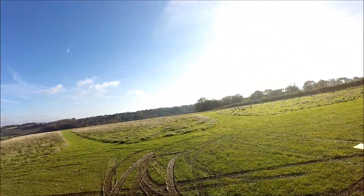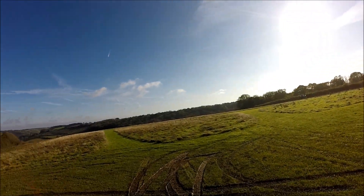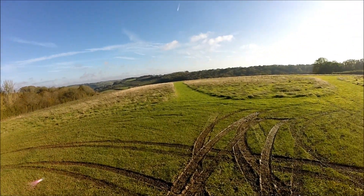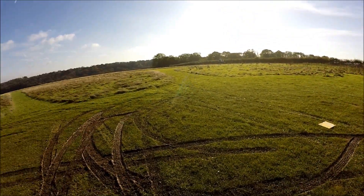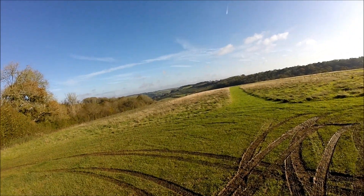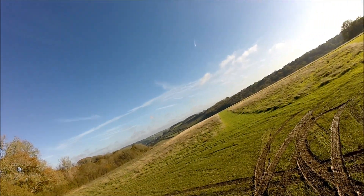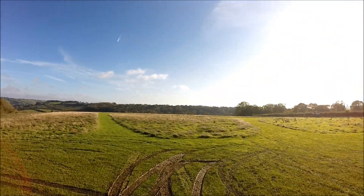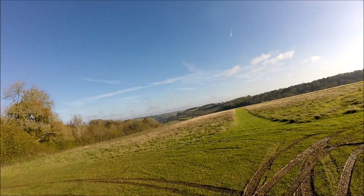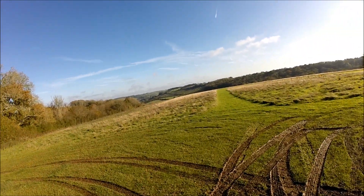Welcome everybody to what is a surprisingly beautiful and warm day here at the field. Over to the right you can see the farm — there is, for want of a better expression, trim in his bush. We've got a light wind at the moment, coming from the northeast — it's quite chilly but the sun seems to be taking the edge off that. We have another beautiful view down the valley.